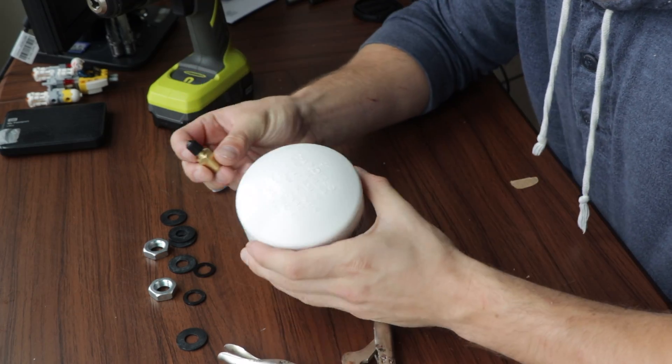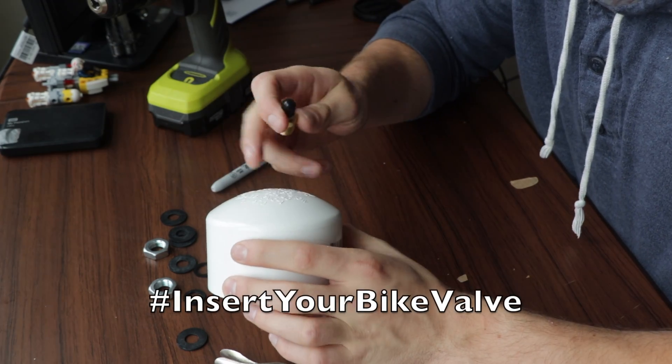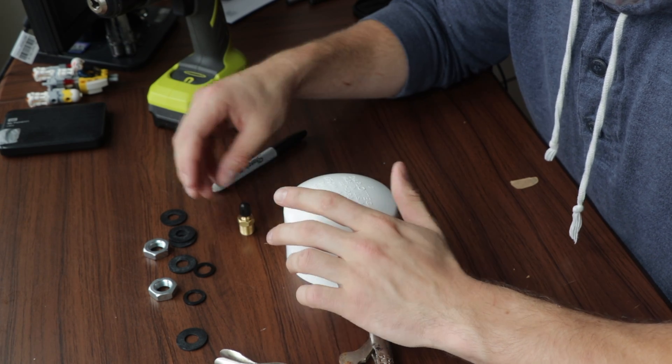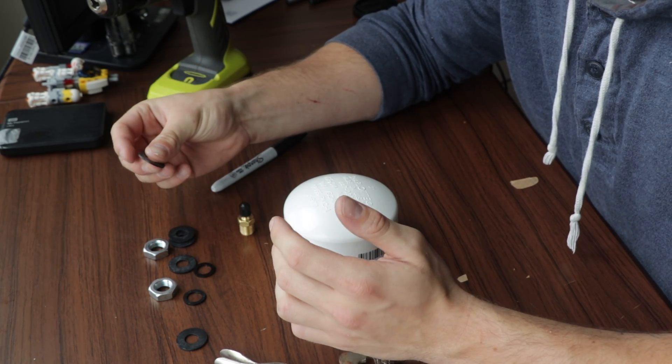The next thing to do is to actually insert your bike valve. Just drilling a hole and sticking the bike valve in isn't really good enough because you risk leaks. The best thing to do is use some rubber gaskets as well as lock nuts.